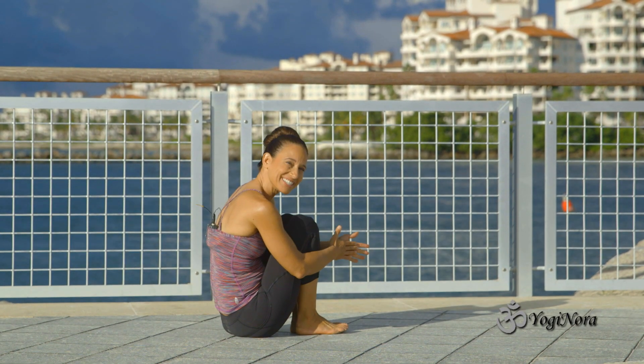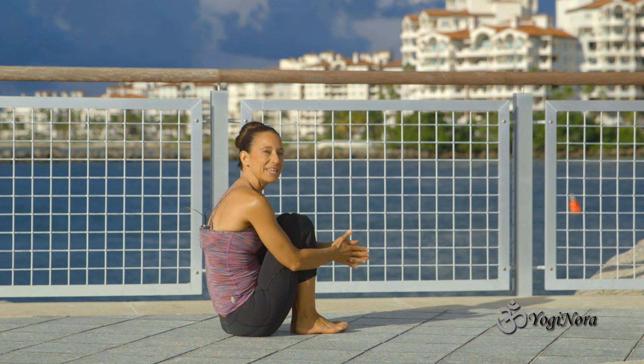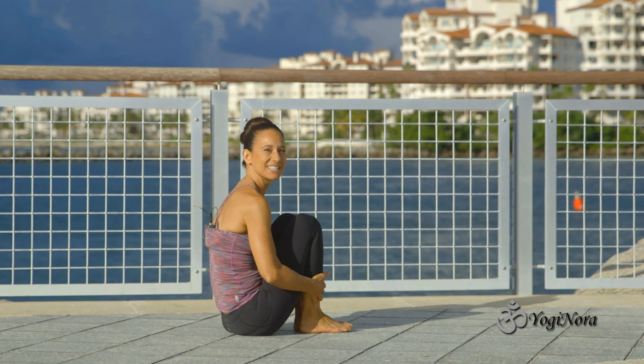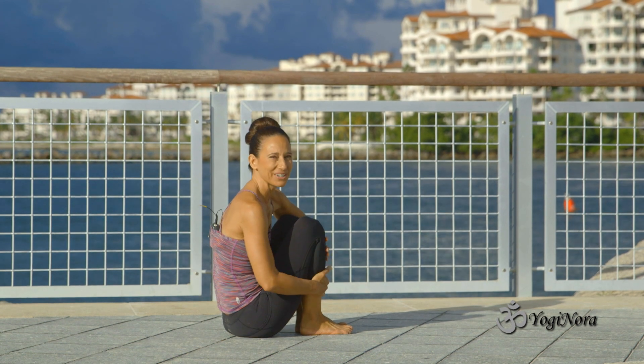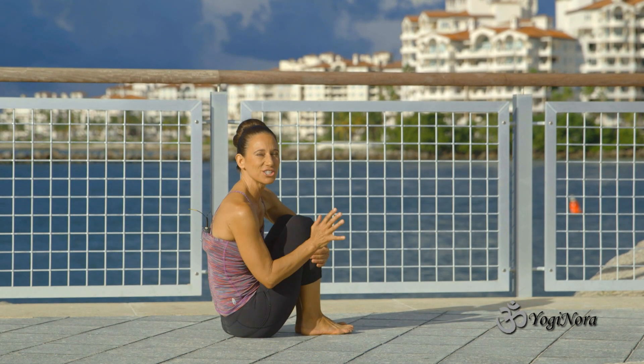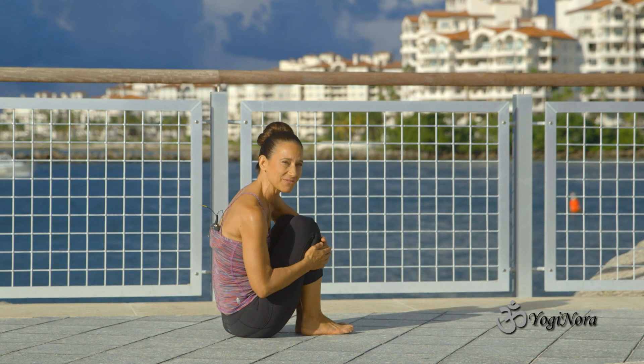Hi everybody, it's Yogi Nora. We are going to do some balances seated. A lot of core work because we love core work. So this is variations on boat pose, variations on Navasana.